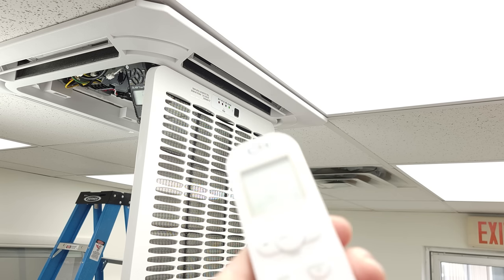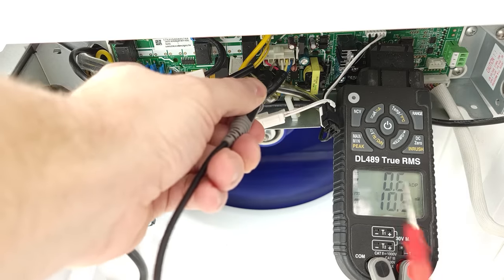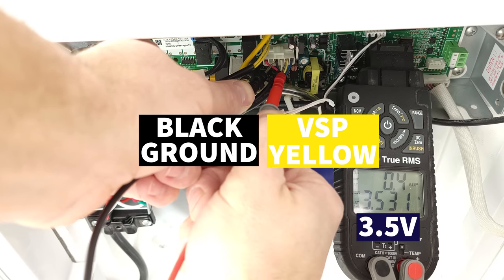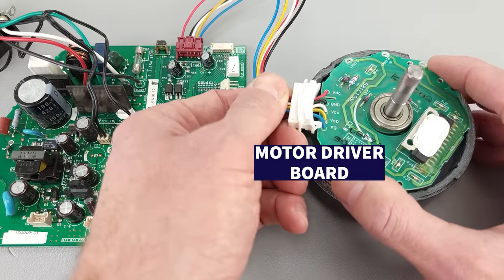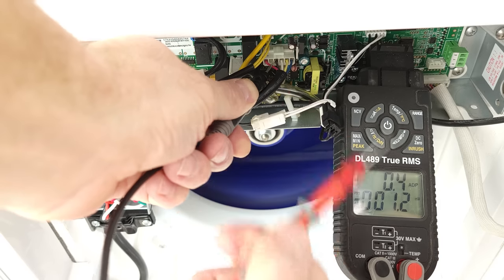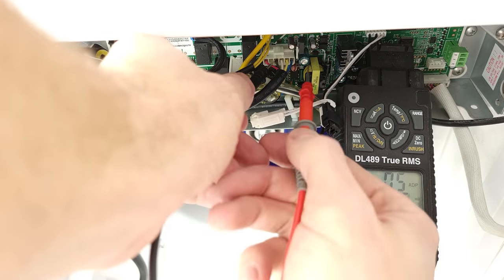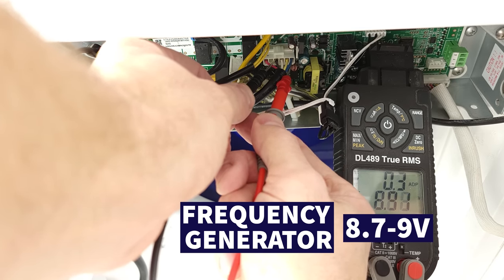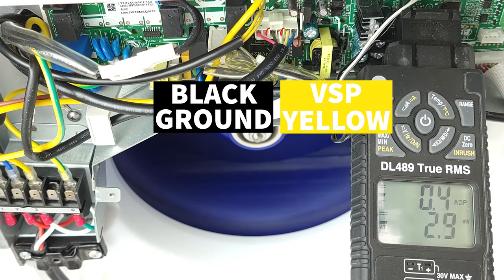Now we'll turn the fan speed up. Our other voltages remain the same, but between GND and yellow we're now measuring 3.5 volts, indicating that the indoor PCB is telling the motor driver board — the circuit board inside the fan motor — to turn the speed up. That's why we have a higher voltage there. This fan motor is operating correctly. Checking the frequency generator at higher speed, we're now in the upper eights — between 8.7 and 9 volts, jumping around. So the higher the voltage between VSP (yellow) and GND (black), the higher the fan speed should be.